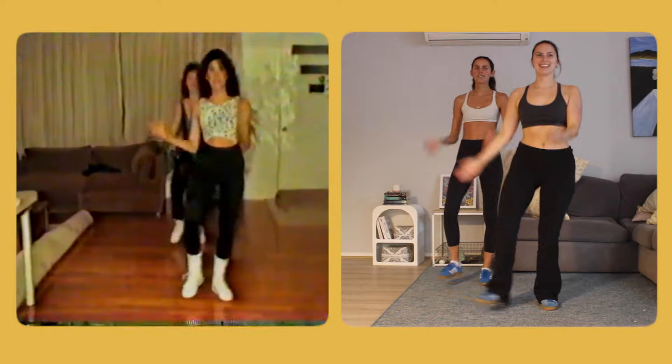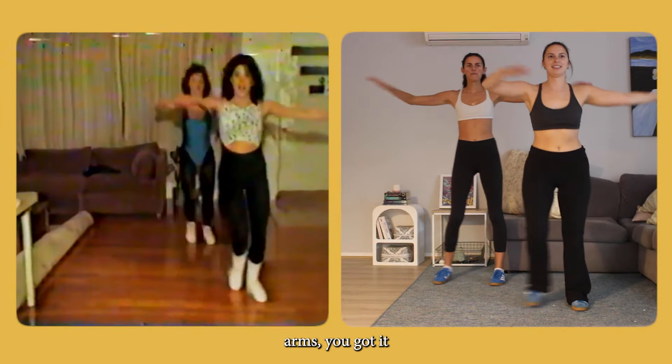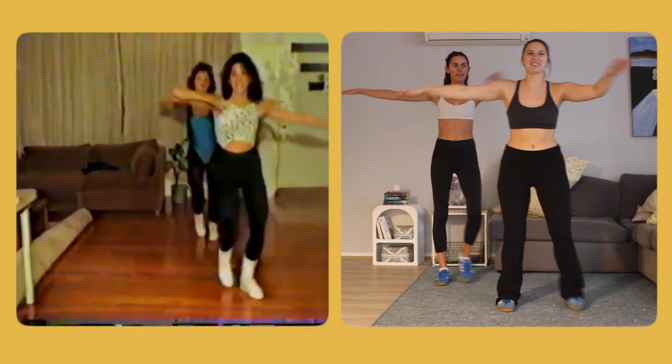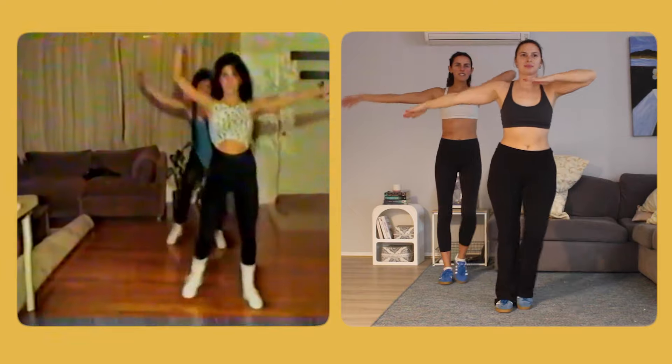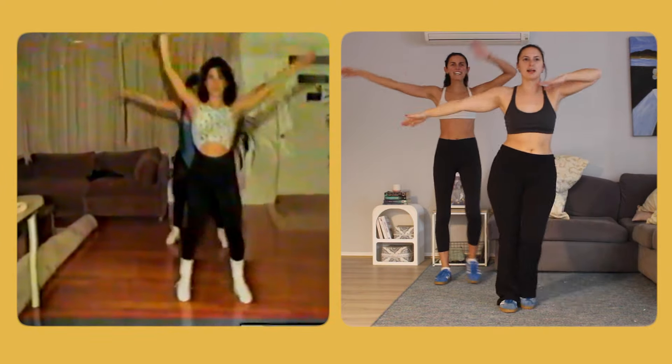You follow what you see and then I follow it. I feel like I'm not even working now. I wonder if it's actually going to be working by the end of the day — this is just the warm up.